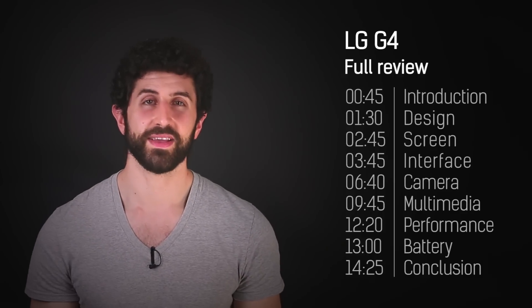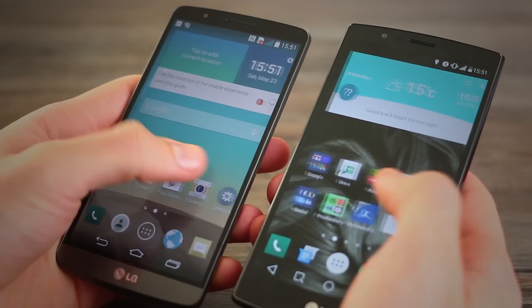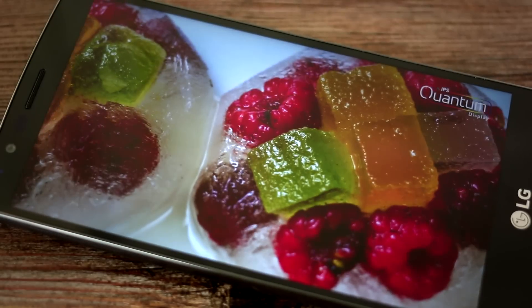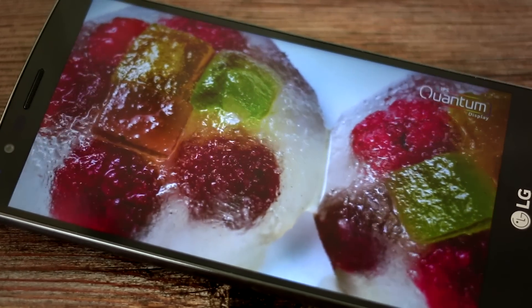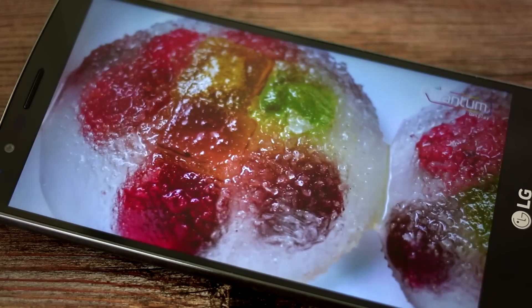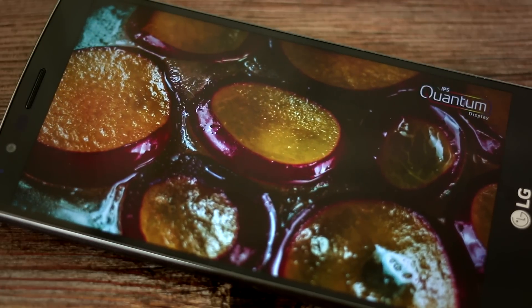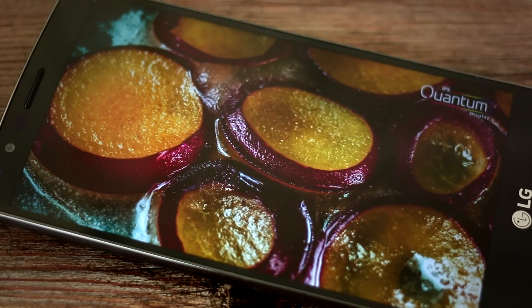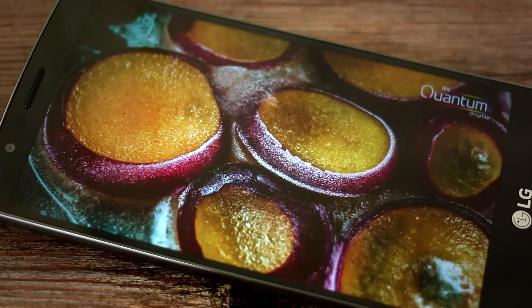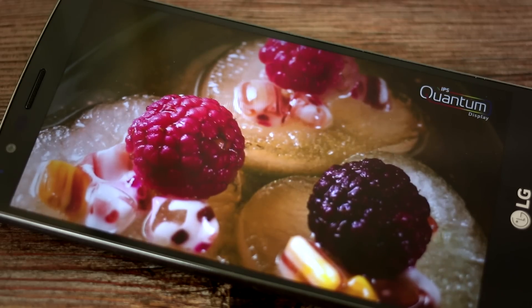Now onto the screen, and things are taking a turn for the better. The G3 screen had awesome resolution, but it wasn't the punchiest or brightest out there. The G4 improves on both of those. It's a quantum IPS display with a pixel density of 538 pixels per inch — that's Quad HD resolution. This means it's sharper than almost every screen out there, save for the Samsung Galaxy S6 and S6 Edge. The larger size also makes it really great for viewing content.